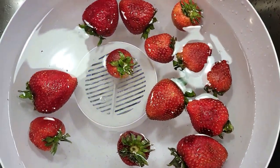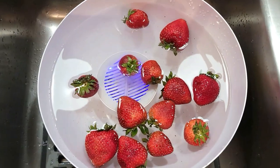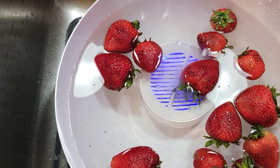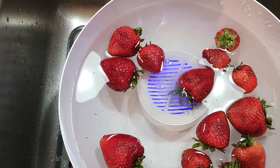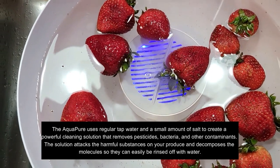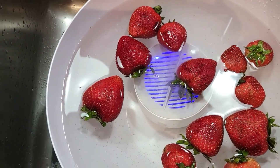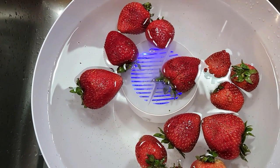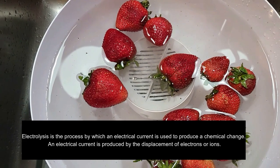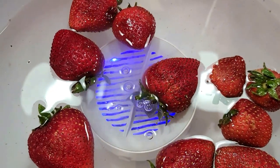We're going to let this sit until the cycle is complete. The directions do call for a small amount of salt. The AquaPure instructions say to use regular tap water and a small amount of salt, which creates a powerful cleaning solution that removes pesticides, bacteria, and other contaminants. The solution attacks the harmful substances on your produce and decomposes the molecules so they can easily be rinsed off. This is done via a process called electrolysis — the process by which an electrical current is used to produce a chemical change, produced by the displacement of electrons or ions.